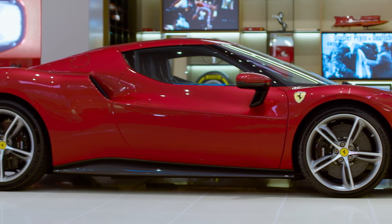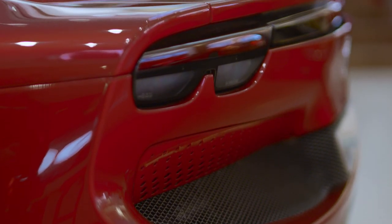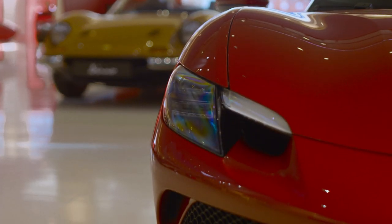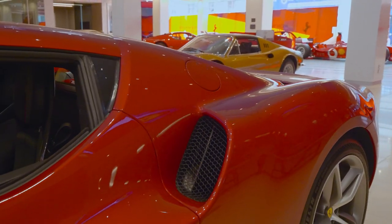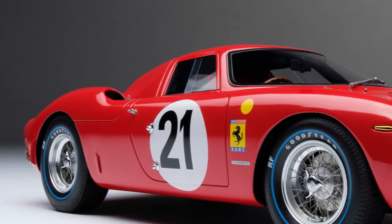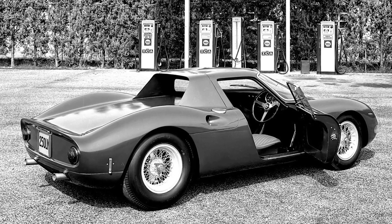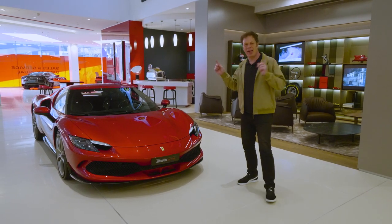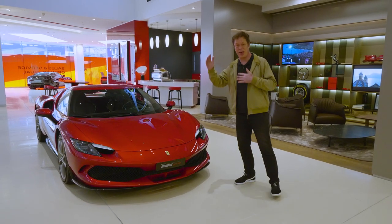This left-hand drive example is the very first car in Australia, resplendent in Rosso Imola paintwork. It's a blend of the old and the new. At first glance it looks like a junior SF90, but look a little closer and you'll see influences of the 1963 250 LM. Before we dive into the nuts and bolts of the thing, let's have a little walk around of the design of the Ferrari 296 GTB.